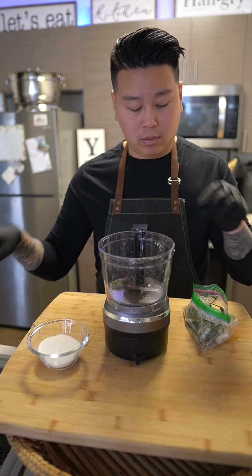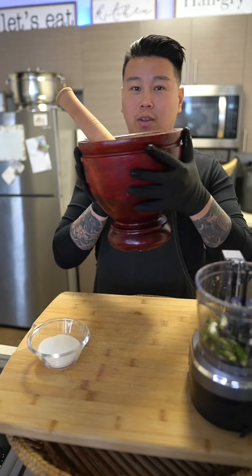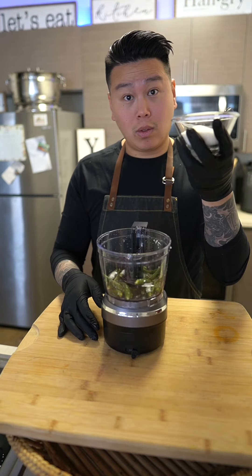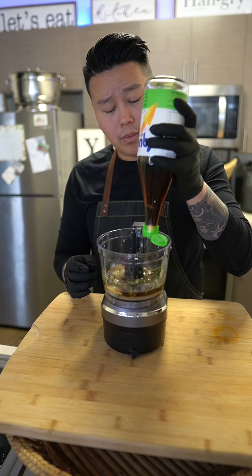While that's marinating, let's make our pepper sauce. Add your desired amount of chili peppers to a processor, or into a pestle and mortar if you have one. Next goes in your sugar, garlic, and fish sauce. Combine and adjust to your liking.